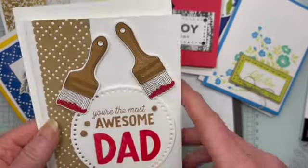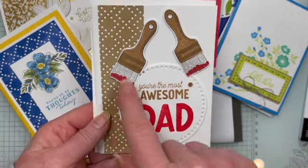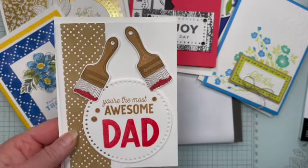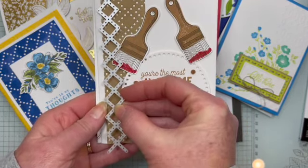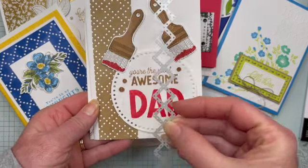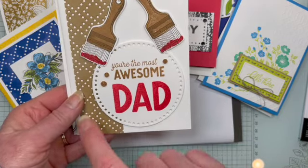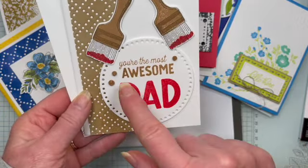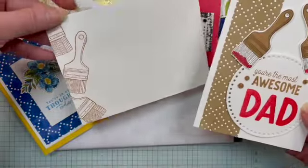A couple more here for you. This next one is a great Father's Day card using the Trusty Tools bundle. I have that largest circle there, but on this piece I took some Crumb Cake and ran this die down the side, then offset it a little bit — so you can see how this one is up here, the next one is offset, and then I moved it up again. That's how I got this panel. Then I used my blending brush to give it a little touch of Pecan Pie so it would coordinate with the paint brushes. Then I used the big circle here with these little cork dots — nice and organic — and there's my 'Happy Father's Day' with the paint brushes.